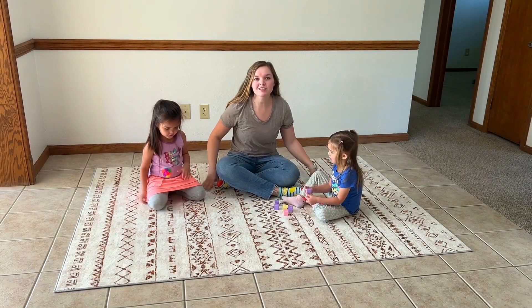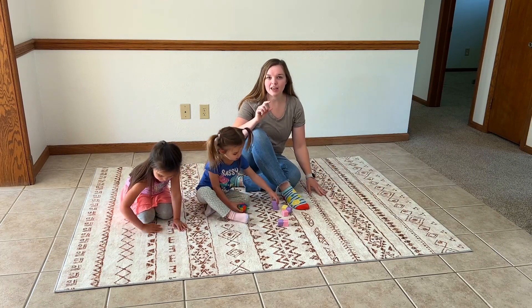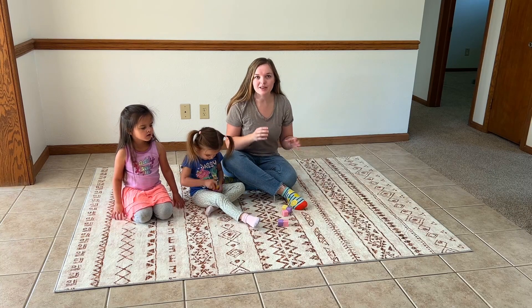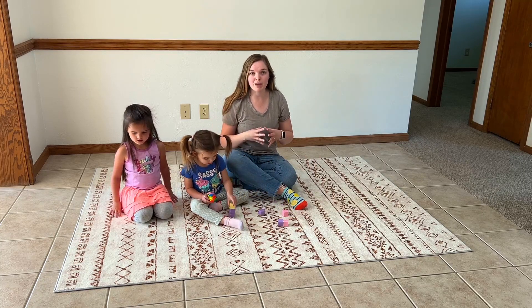Hey guys, I'm so excited. I just got a brand new family rug. It's super duper soft, but it doesn't have a very high pile on top so you don't have to worry about it getting matted down. It's got this really unique design on it. I like the brown and white — I feel like it goes really well with the theme of my house.